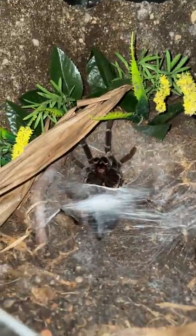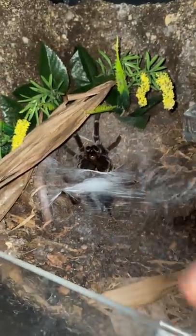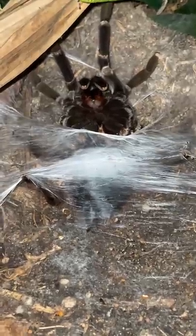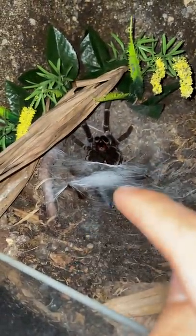I am aware that some species have no tibial hooks as matured males, but this guy? And also, if I'm not mistaken, matured males make sperm webs shortly after they mature out, after the molt. And this guy's last molt was months ago, and that's his first sperm web. I'm so confused.